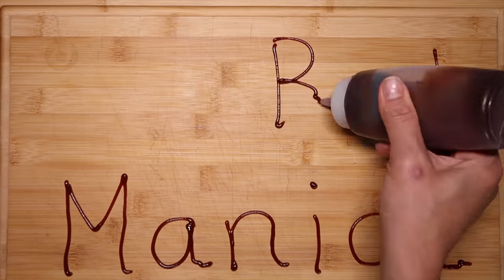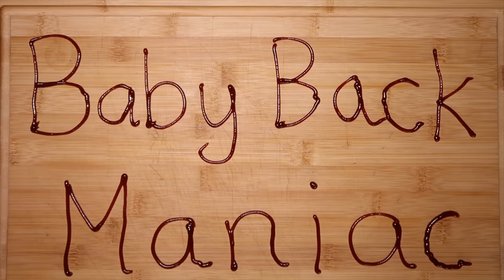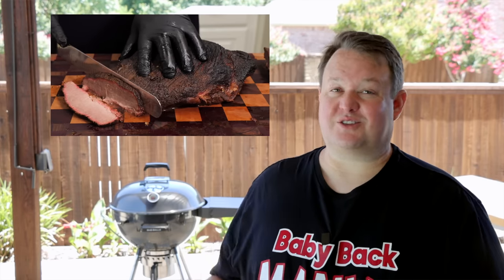Today we are cooking a brisket in the Slow and Seared Kettle. This is going to be the first brisket ever cooked on the Slow and Seared Kettle, so in a way it's not just that we're making brisket — we are making history. You buying that crap?